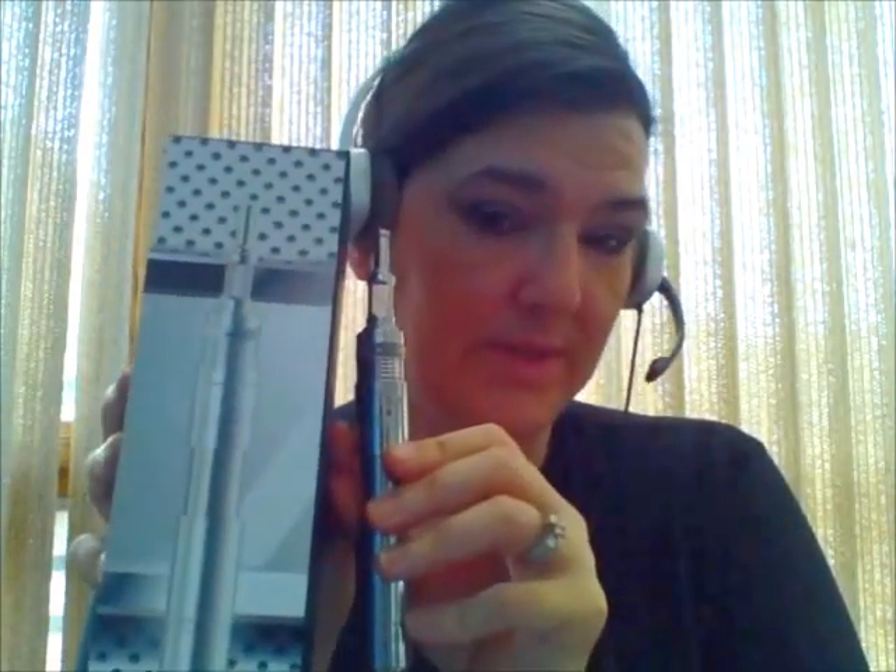Hey everybody, Vaping Gal Philly here, and today we are going to be talking about the Conquest telescoping mod from Hangson. I had this for about almost two weeks. I've been trying to get the review done for it but wanted to make sure that I fully tested it out for you guys before I did the review.